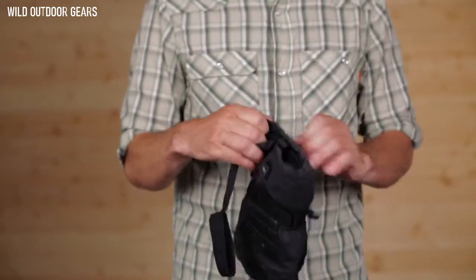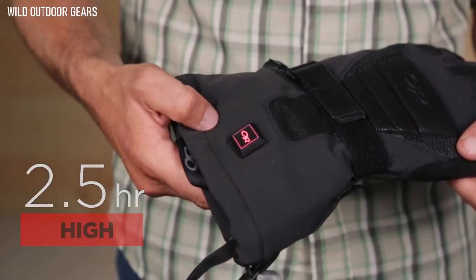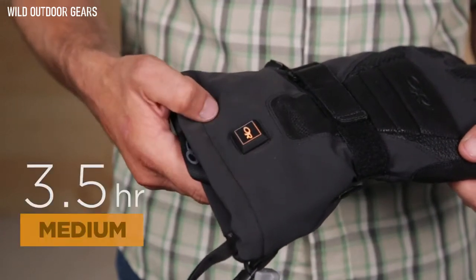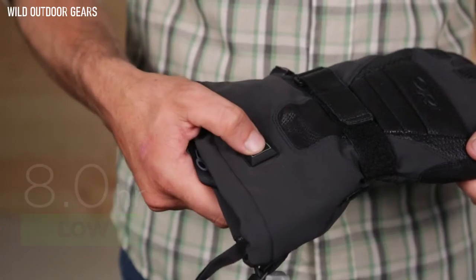With a full charge on both sets of batteries, the Capstone heats on high for two and a half hours, on the medium setting for five hours, and on low, a full eight hours of heat.